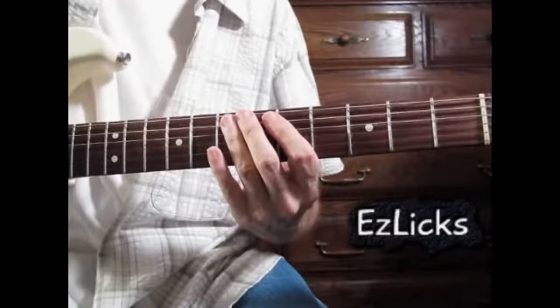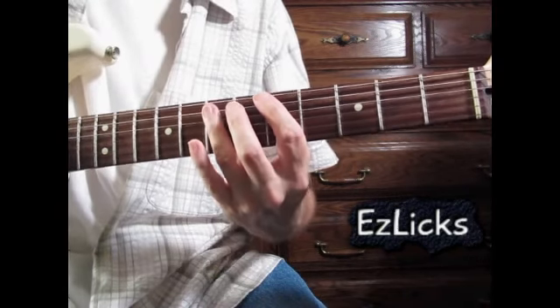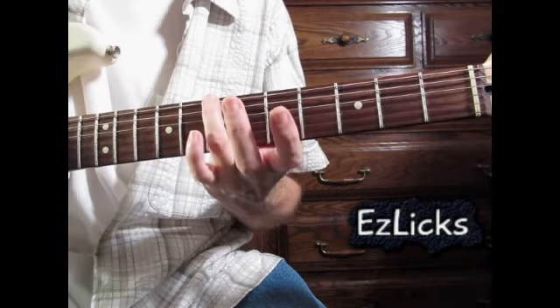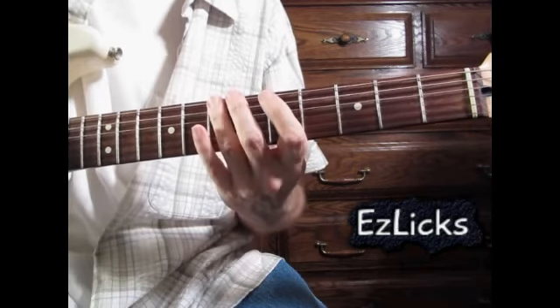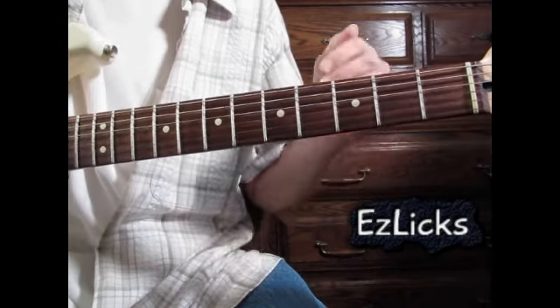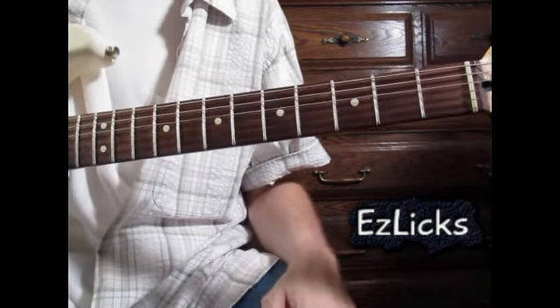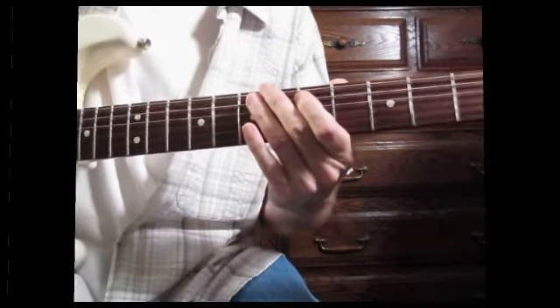Just as a quick note: whenever I play this without the chords, just the lick by itself, I'll always use a four-note walk-in — this note, this B note. That's because it gives you a little more time to prepare for the fast part coming up, and it sounds fine too. But when you play with the chords, you're definitely going to want to start on that D note, because it just sounds so much better.